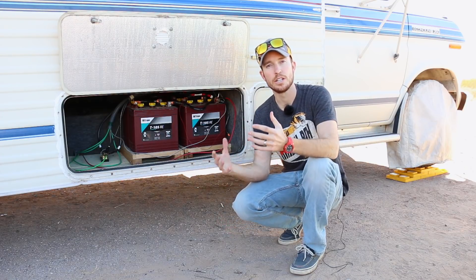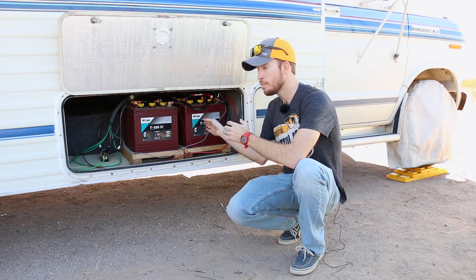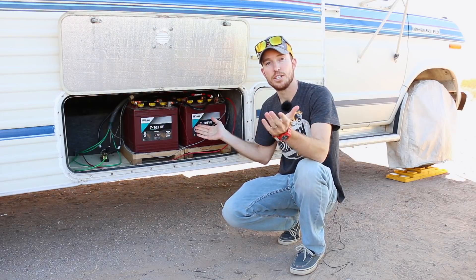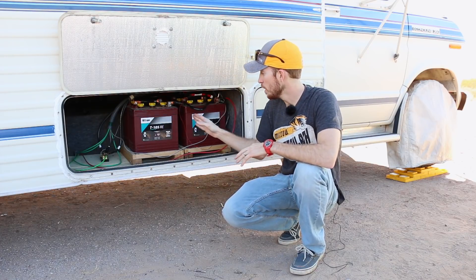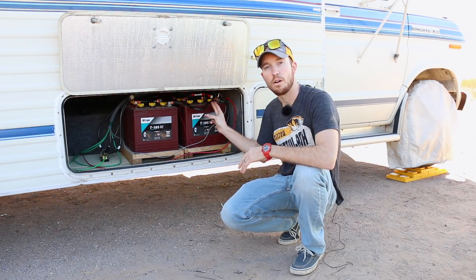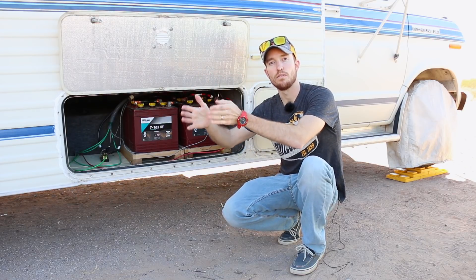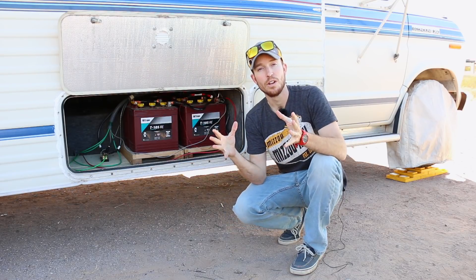What I did to get these batteries to act as a 12 volt battery is I took two six volt batteries and wired them in series — meaning I wired the positive side of one battery to the negative side of the other. That allows these two six volt batteries at 225 amp hours each to act as a singular 12 volt 225 amp hour battery. When you wire something in series you double the voltage and the amperage stays the same.